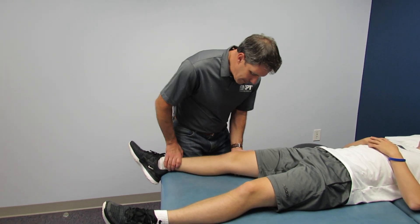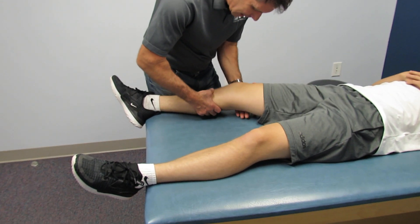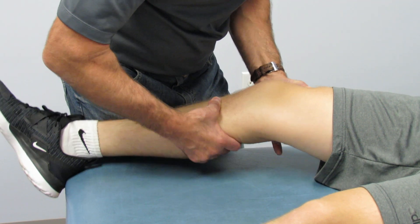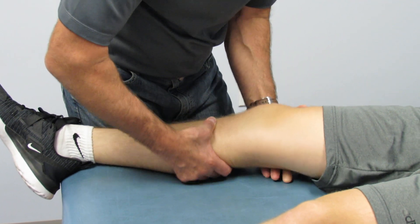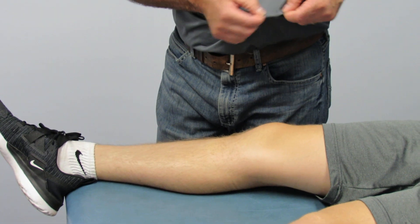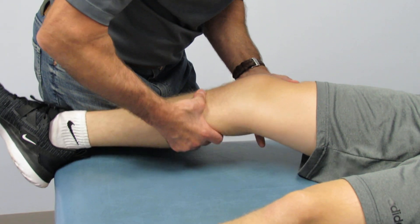I want to demonstrate the Lachman test. He relaxes really well. If you take a peek here, you'll notice that not only do we have a lot of excursion of the tibia on the femur, but we don't have that nice firm endpoint — like taking your shirt and snapping it. We don't have the endpoint; we have a lot of excursion.